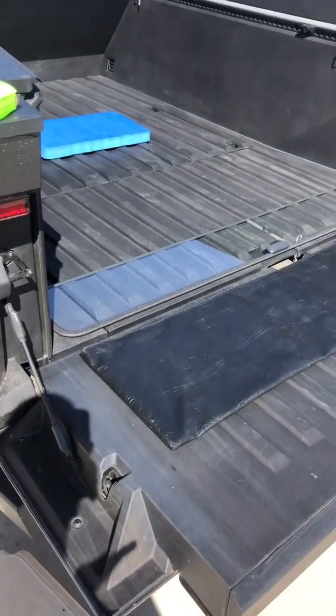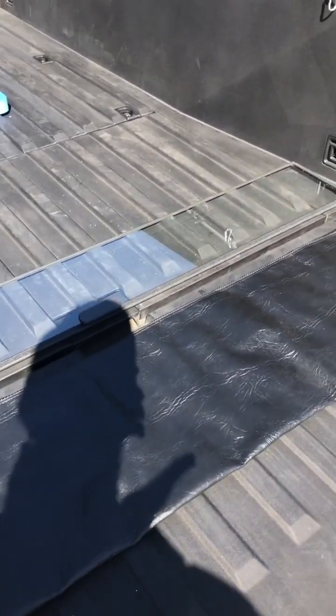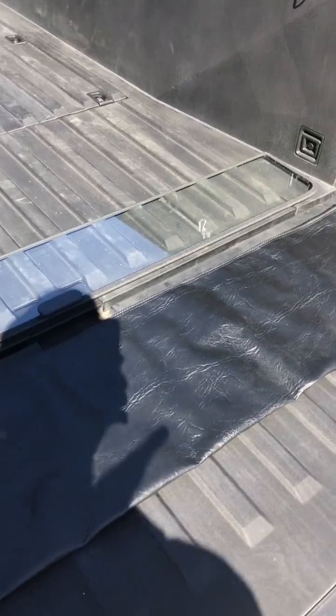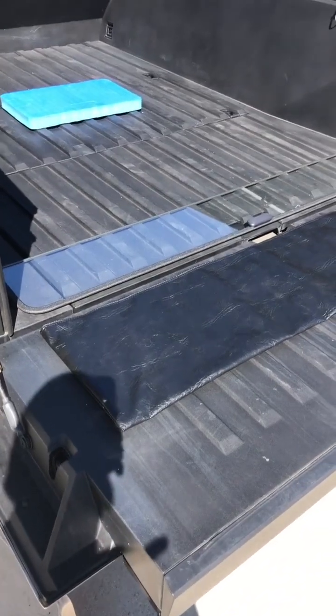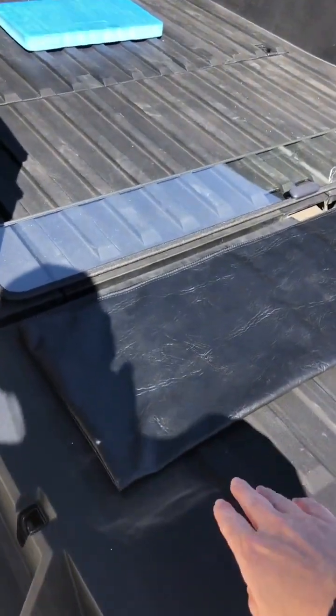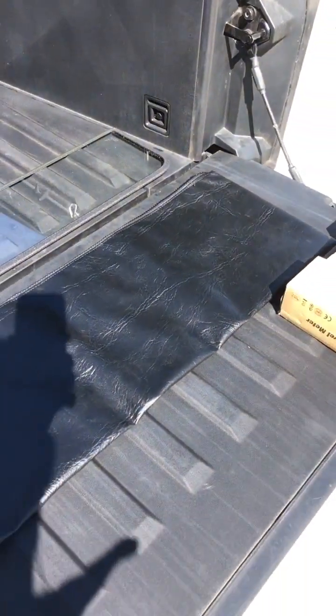We are looking once again at the window that came with the Breezer Windows replacement structure. The accessories we're going to show — the first one is the bag. This is a bag made out of some fabric vinyl material and it's designed so that you can put the window into the bag and put it away when you're not using it.